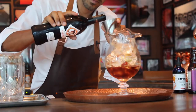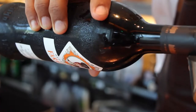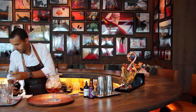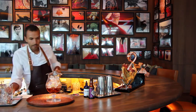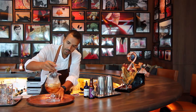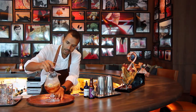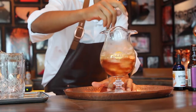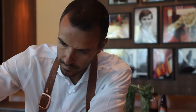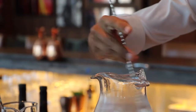And to dry it out a little bit more, we're going to add some Oloroso sherry as well, a half an ounce. Now we're going to give this a nice long stir to really blend the ingredients together, chill everything, and give it a little dilution. We're using all very Spanish ingredients, kind of like an old fashioned style cocktail.